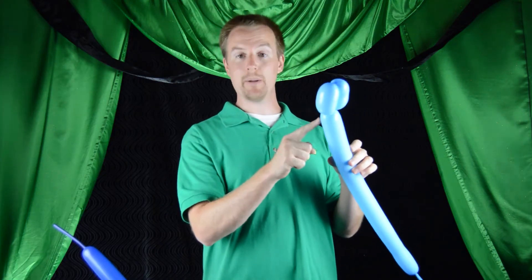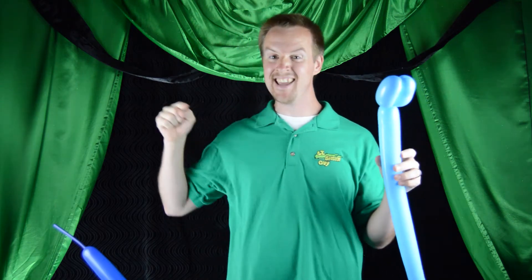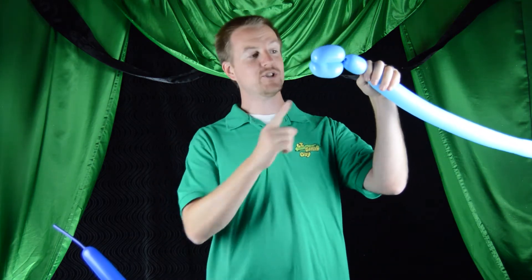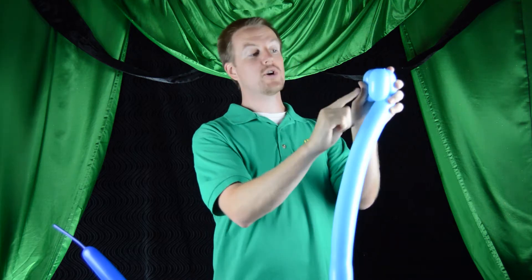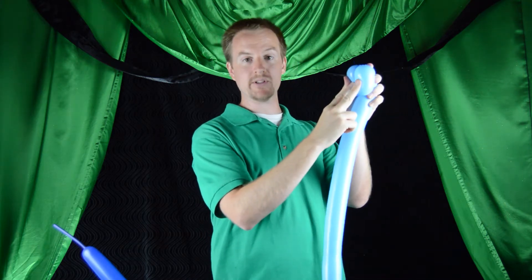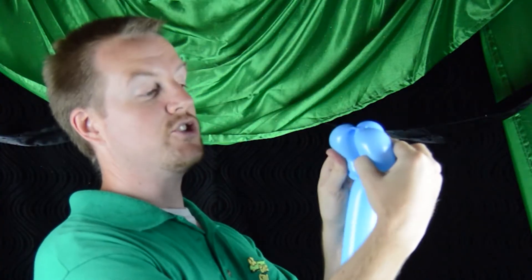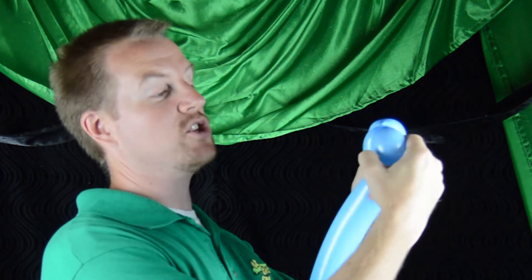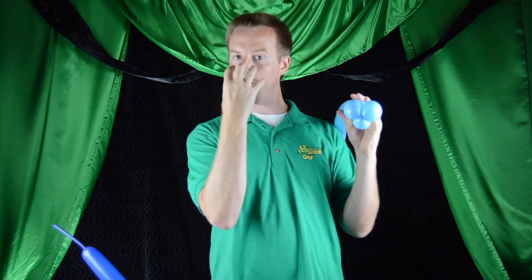Now we're gonna make a third bubble approximately the same size, about two and a half to three inches. Bring it down, split the first two bubbles, and push the third bubble through the first two, locking the whole thing in place. Go ahead and stretch that out — you can see I'm rolling the third bubble through the first two. This is going to be his muzzle.